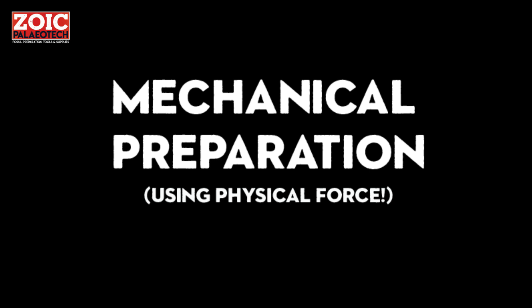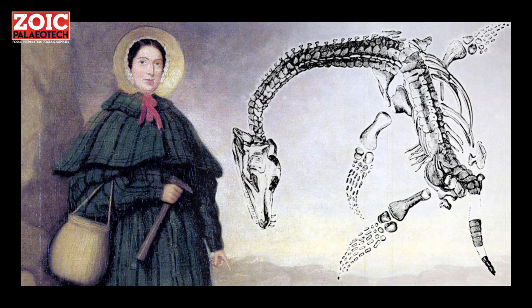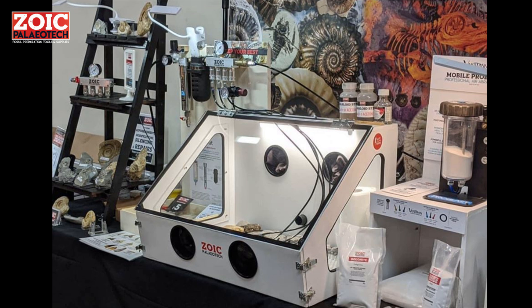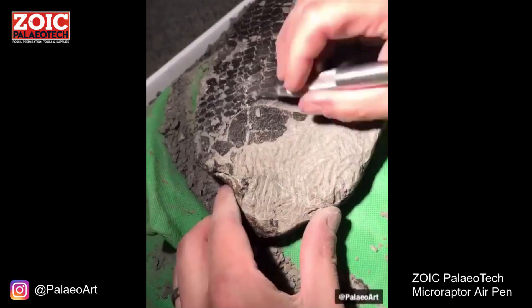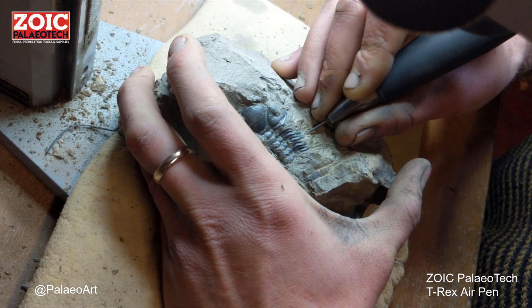The most common method is mechanical preparation, typically using pneumatic or compressed air powered tools. In the past, Mary Anning would have used a hammer and chisel, but we have much more specialist equipment available to us now. Air pens or air scribes, designed for the job, are the most common specialist tools you'll find in most people's workshops. These behave a bit like miniature jackhammers, which you can use to accurately chip away the rock.